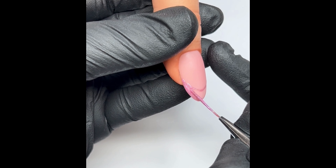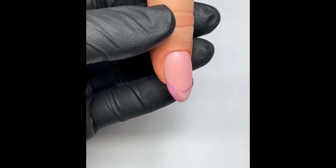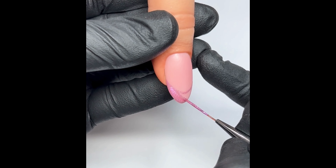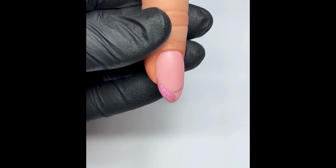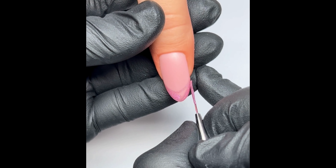A good tip when filling a French in is to always make sure you're pulling the product from the outside into the middle. If you're pushing product up to the sides it will just make your side walls look really bulky. I'm just using the leftover product on my brush — I'm not dipping back into my gel — I don't want to add too much to the nail. I'm just manipulating the product that's already on the free edge.